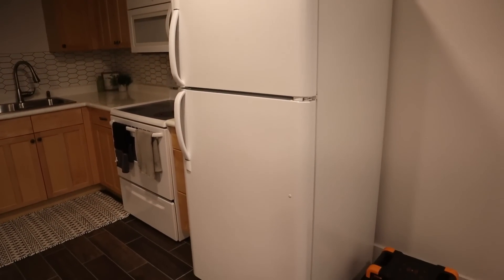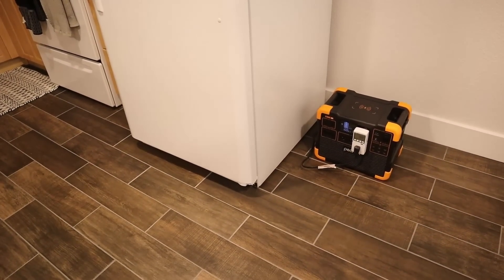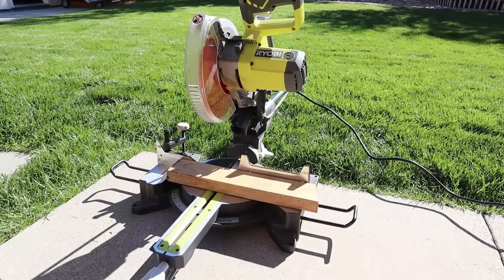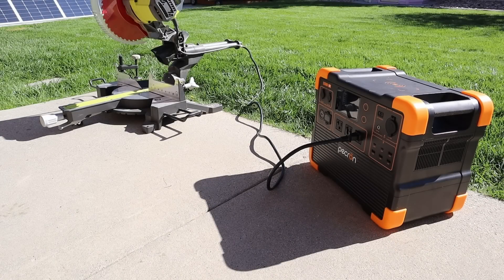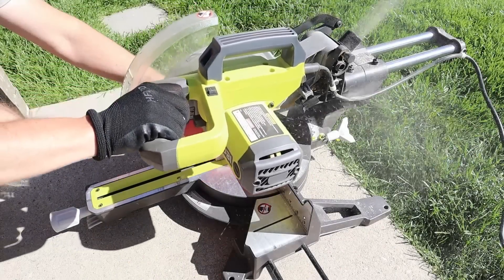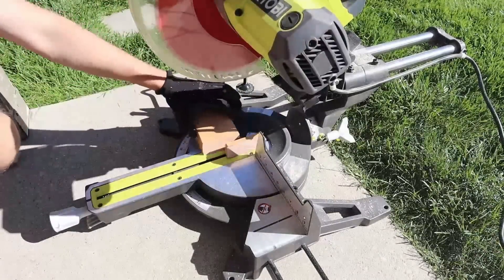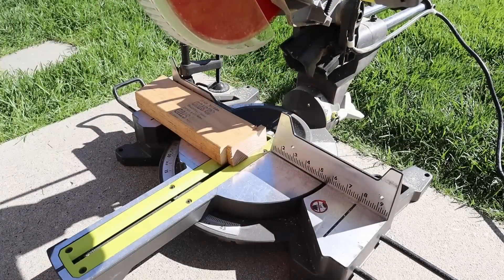Just remember, you could easily extend this runtime by charging with solar panels or purchasing compatible expansion batteries. I also wanted to see if the E1500 could power my 10-inch compound sliding miter saw, as this requires quite a bit of surge capacity to start the motor. When cutting through multiple wood 2x4s, the inverter handled the surge load really well, and it should be able to handle other power tools requiring a similar amount of power or less.